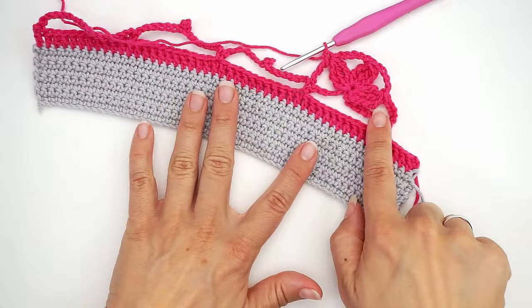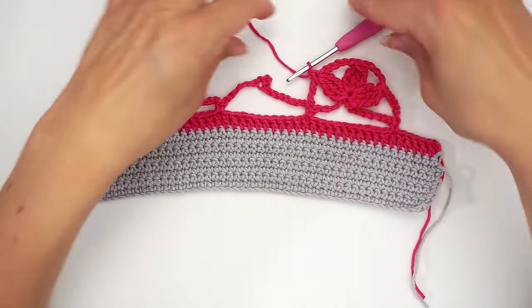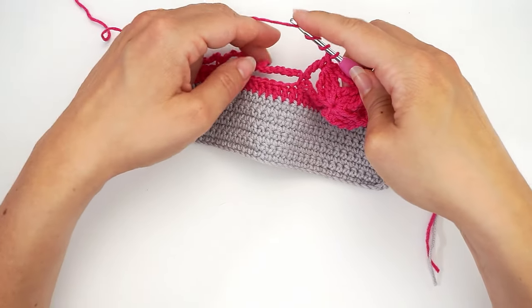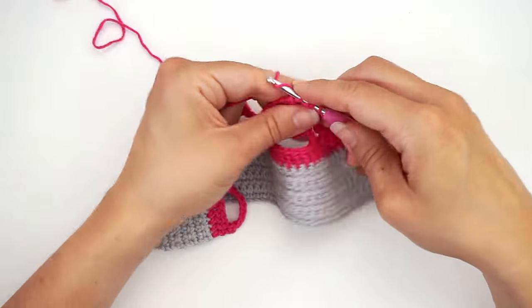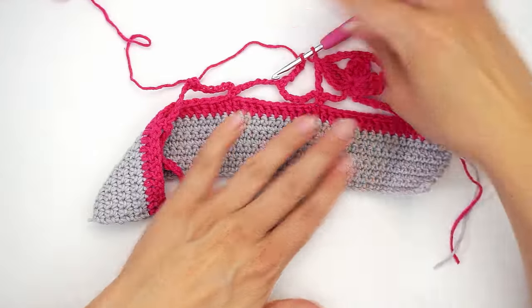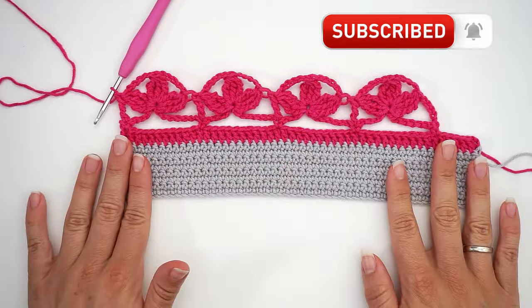Now you have your first section. Move on to the next one and begin with the first bubble stitch — yarn over three times, insert the hook in this center over here, and work your first stitch. Then work three bubbles and repeat the step. Just remember to chain five in between each bubble. This is how the finished edge will look.